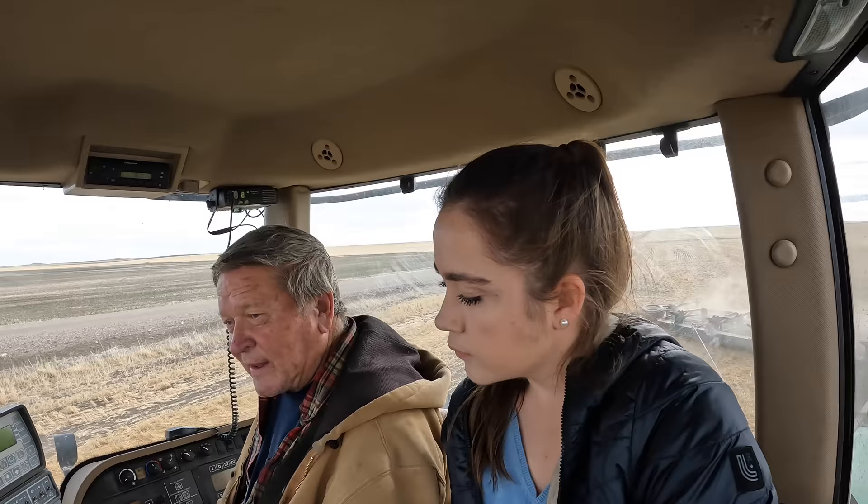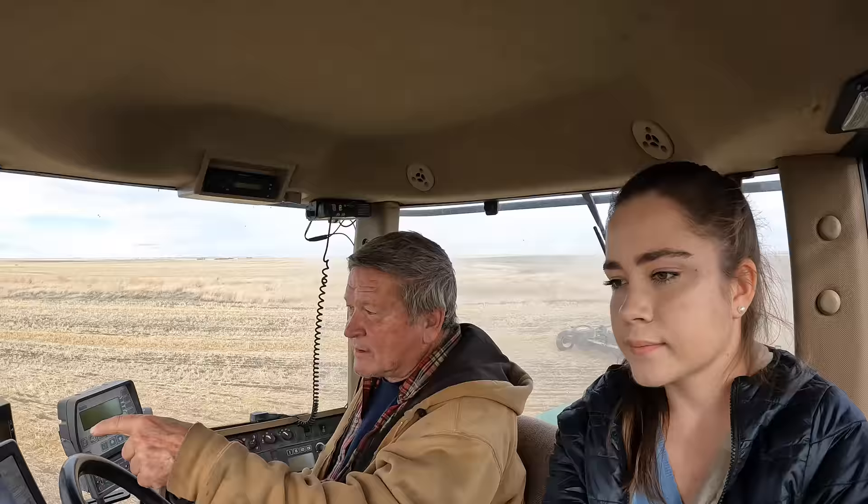We're going at an angle, trying to go across the rake. Now the furrows are going this way and then I'm going this way, so it all doesn't hit at once — it's just different parts of the rake.